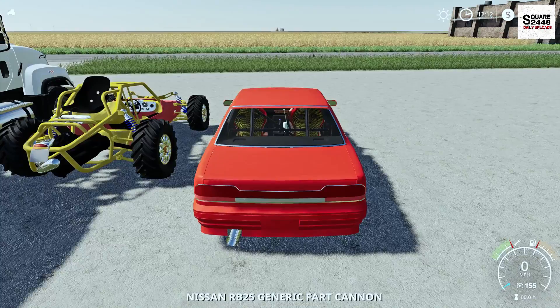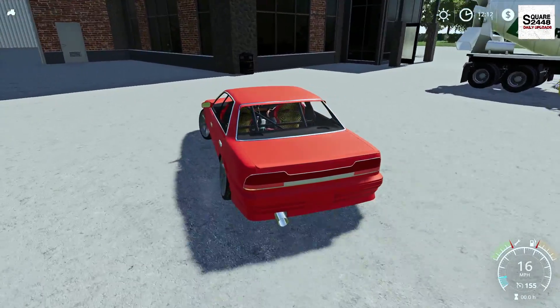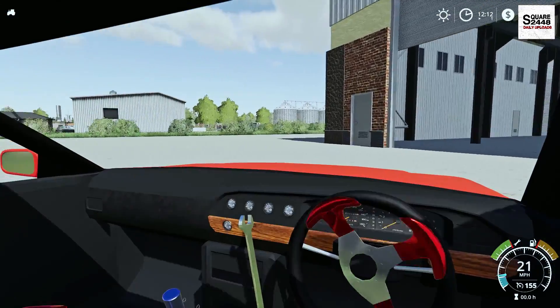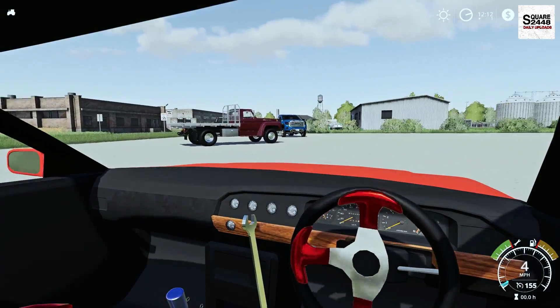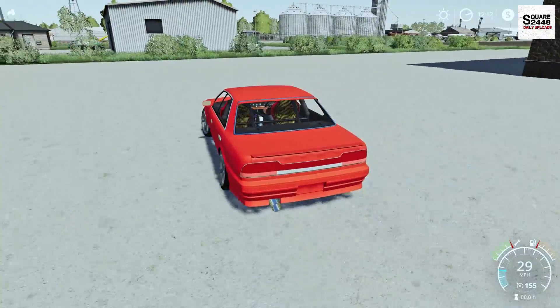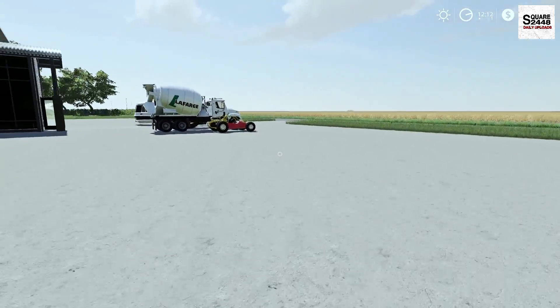Once we hop on the inside, top speed is 155 miles per hour. This thing has really fast acceleration — it almost seems like it is a drift car. I'm drifting with the steering wheel here. Maybe we'll have to go drifting around the streets, maybe late at night or on the track.